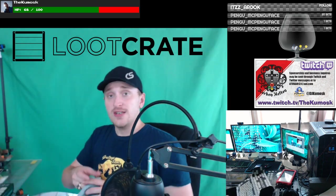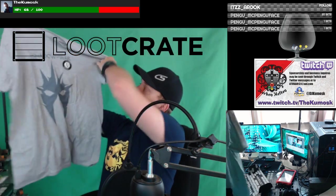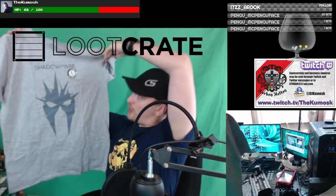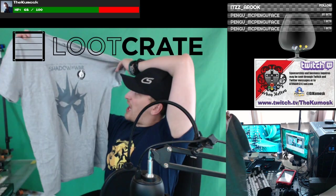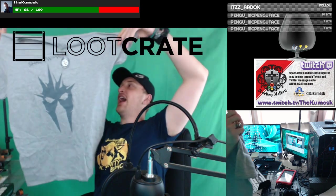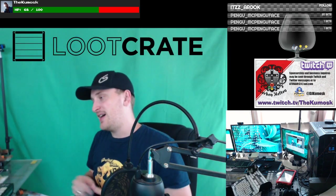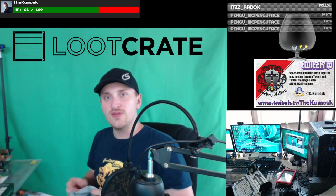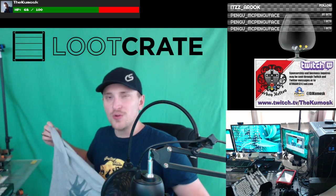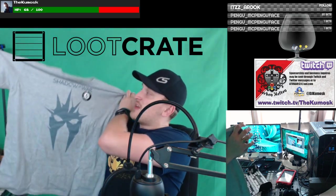First things first, we got the shirt. It is Middle Earth Shadow of War, Loot Crate exclusive. I love Lord of the Rings — huge fan. I've loved it since I saw the first movie back in middle school. I have not played this game, though. The last Lord of the Rings game I played was honestly the first one on PlayStation.